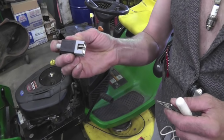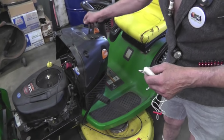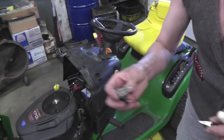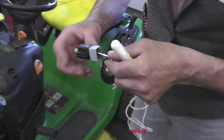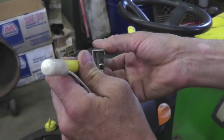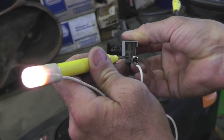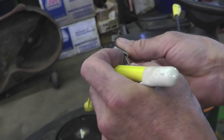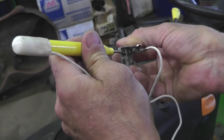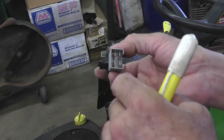This switch here is a safety switch, which is used a lot for your brake pedal, and on a manually operated blade they use this switch too on a lot of tractors — not all. I usually test the two terminals across from each other. Lights up when I push it in, goes off when I let go of the plunger. Now across these two — it's lit up, goes off. So this switch does two things: one side is normally open and the other side is normally closed.